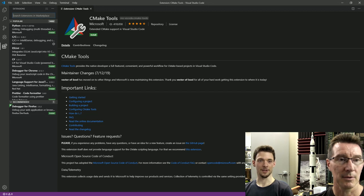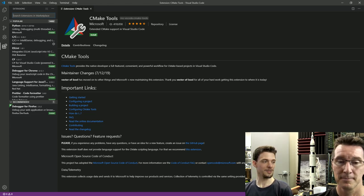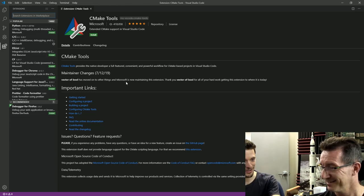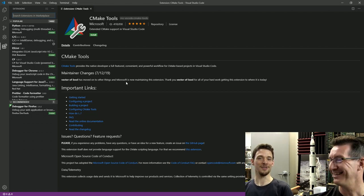We need to install CMake tools. You were very excited when you realized Microsoft bought Vector of Bull. Vector of Bull hadn't been maintaining the plugin for a while — this is a plugin used a lot for people who develop in VS Code for embedded systems with CMake. The guy hadn't updated it in about a year, so it's great that Microsoft is taking on the project. CMake tools is just a wrapper for a tool called CMake, which we're also going to have to install.